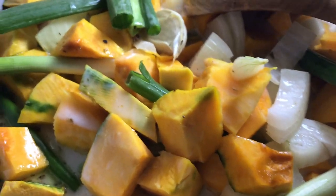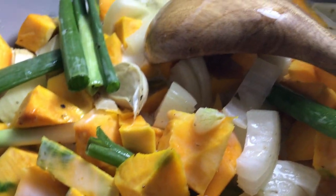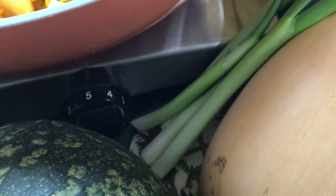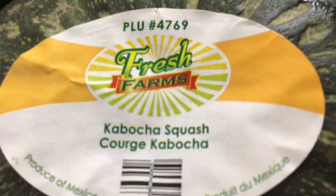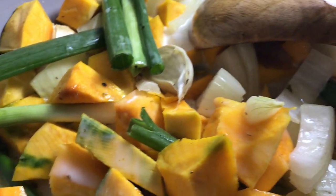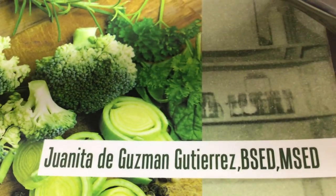Let's start cooking kabocha squash, or Japanese pumpkin. Kabocha squash is similar to butternut squash. It tastes like chestnuts and is so full of nutrition, vitamins, and minerals.